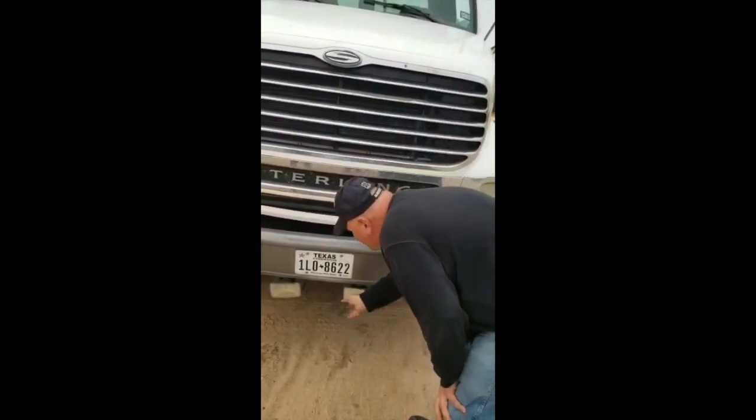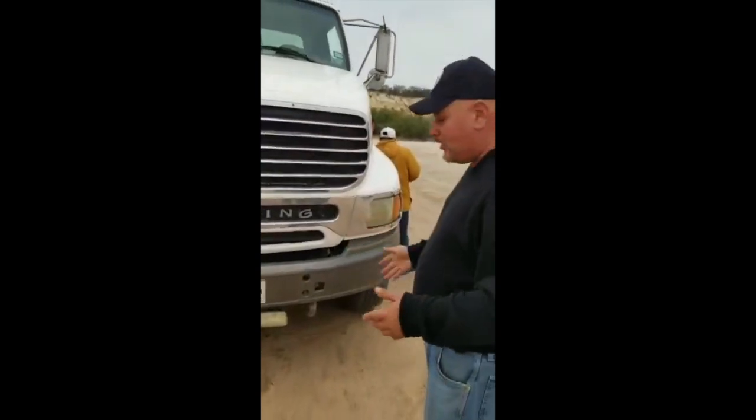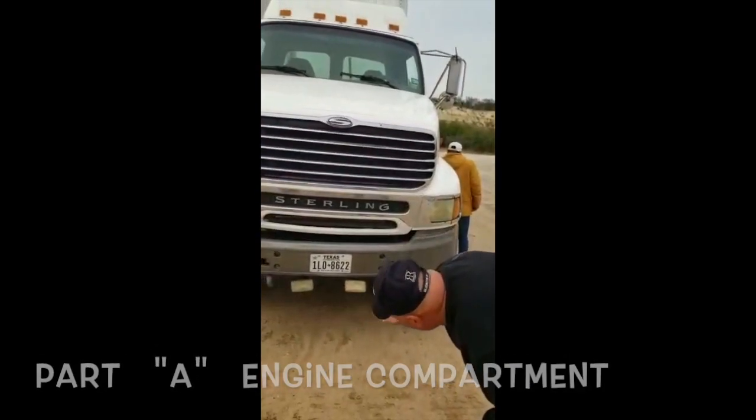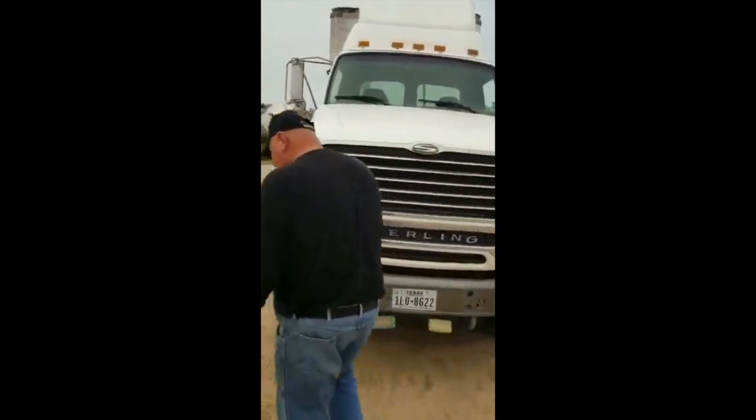Fog lights, properly mounted and secure to the bumper. No crack, no broke, no damage. And proper clear color. I don't see any leaks. I don't see bubbles. And my truck is on level. Now we open the hood.